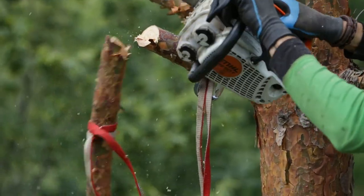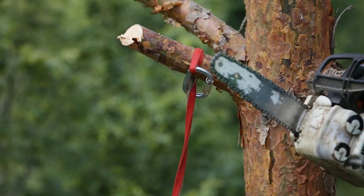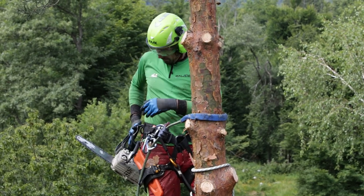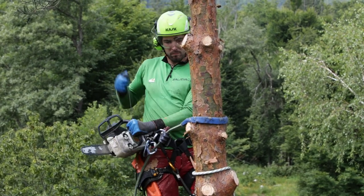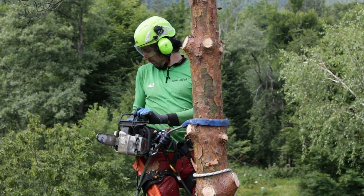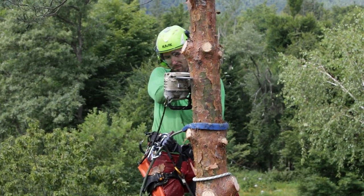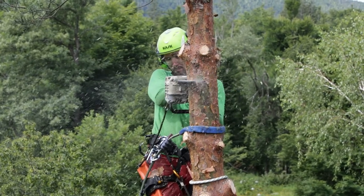When he reaches the top of the tree and the trunk measures approximately 8 to 10 cm in diameter, he decides in which direction he is going to cut the top off. He adjusts the anchor point and his position prior to making the cuts so that he is in the safest position possible.